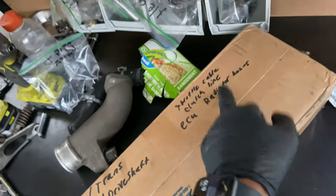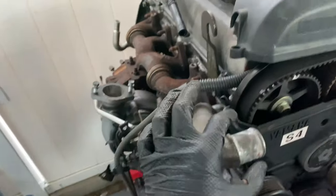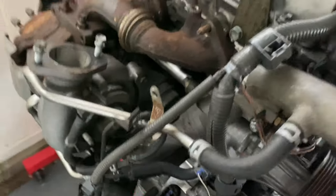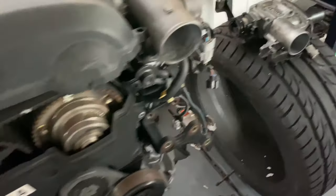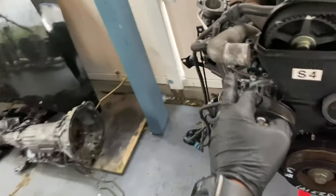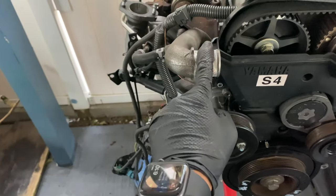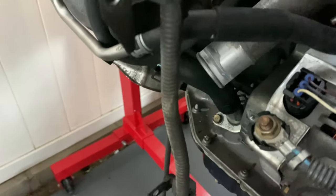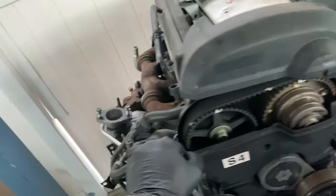You're going to need different radiator hoses because obviously the radiator connections are going to be in different locations, and those are totally different from the 2J. I believe you can run the stock IS-300 upper radiator hose, but you are going to need a different bottom one for sure. Let me know in the comments which ones to run — there are multiple videos out there with people showing you, I just haven't done the research yet.